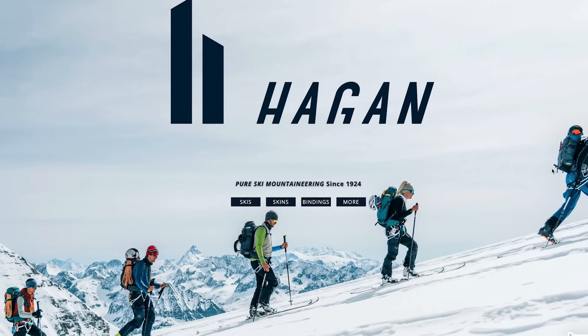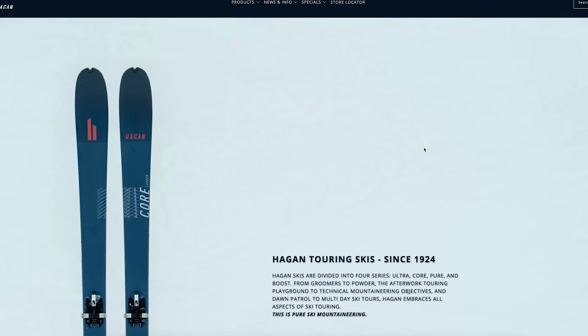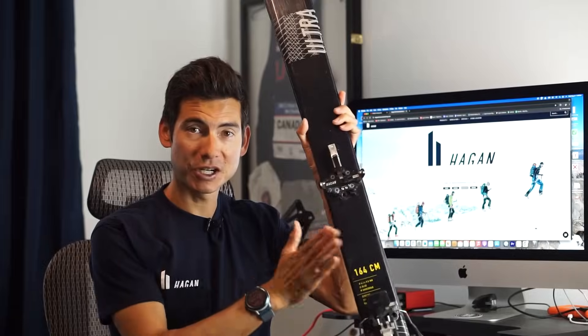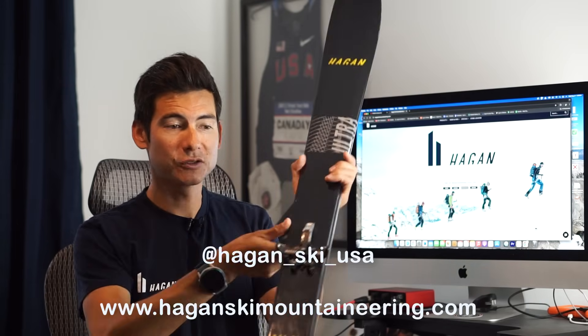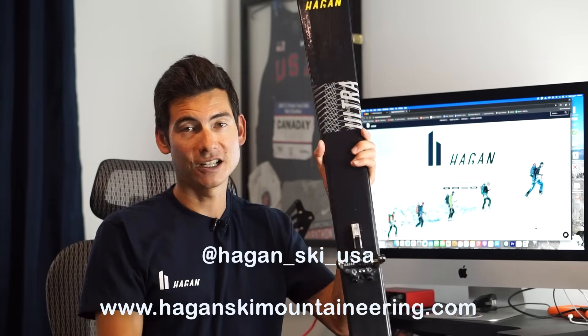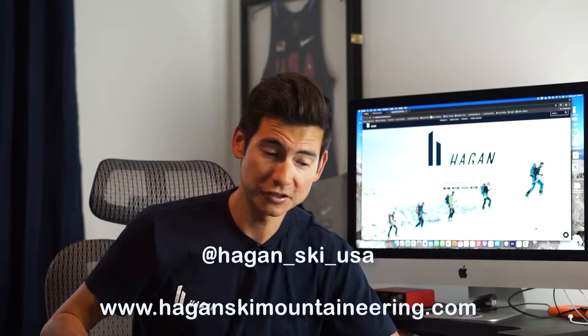It's also a lot more fun. Varying the activities with things like ski mountaineering — ski mo — which Hagan of course makes great skis and equipment for. This video is sponsored by them — full ad disclaimer. I have the Hagan Ultra 79 here, which I found very useful in my winter mountain training. I got lightweight bindings, lightweight boots, skins, you name it. Check them out at Hagan Ski USA — I'll put the Instagram and website link in the description below.